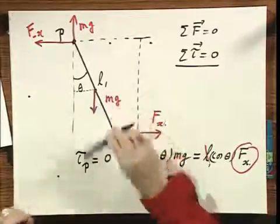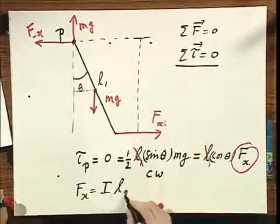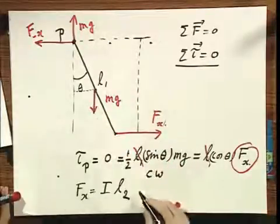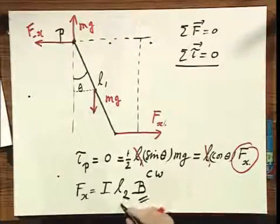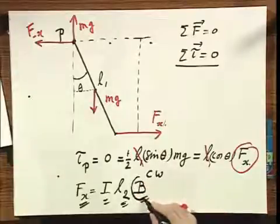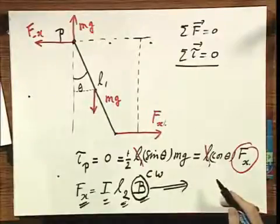I also know that Fx equals I times L2 — the length of the wire perpendicular to L1 — times the magnetic field B, which is only in the Y direction. Knowing Fx, I, and L2, the magnetic field B pops out. So I can calculate the magnetic field from the equilibrium condition.